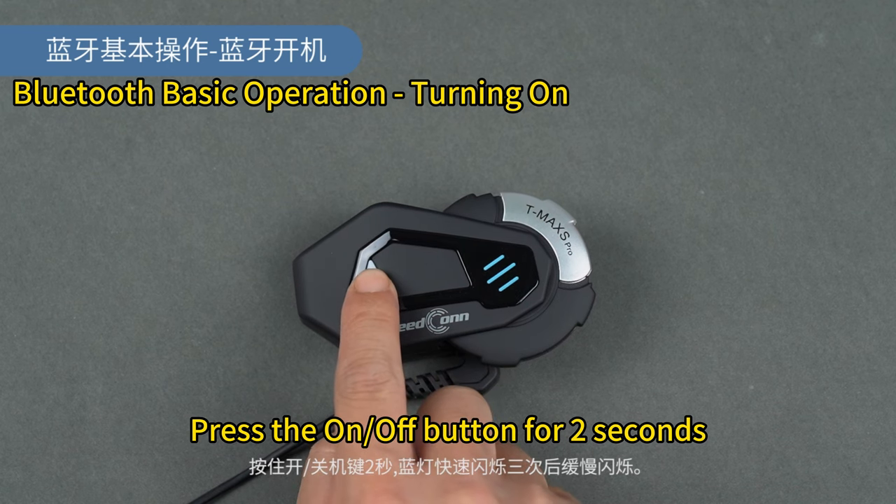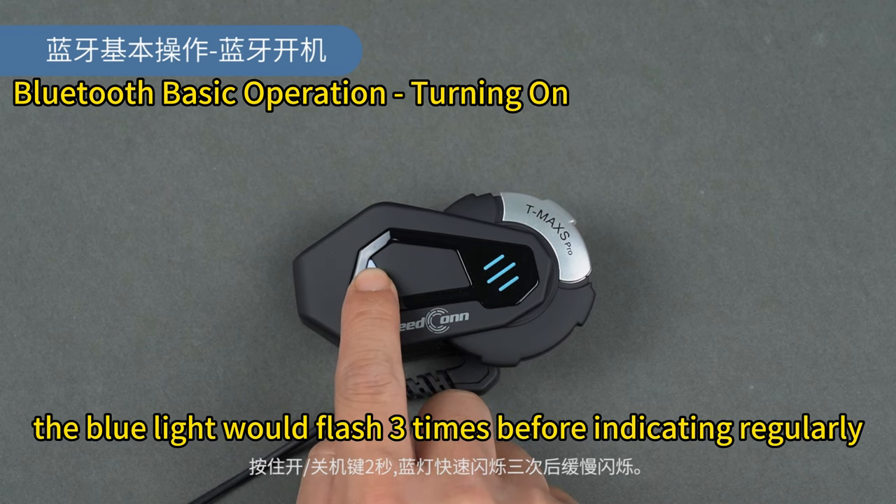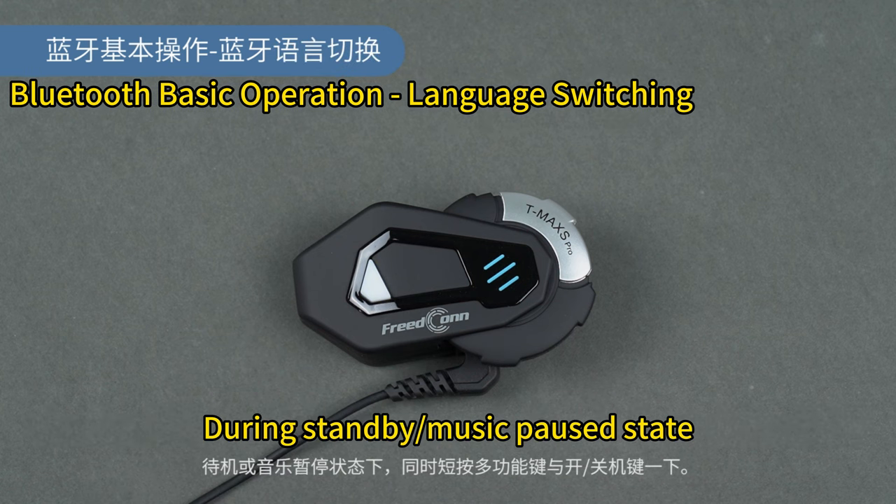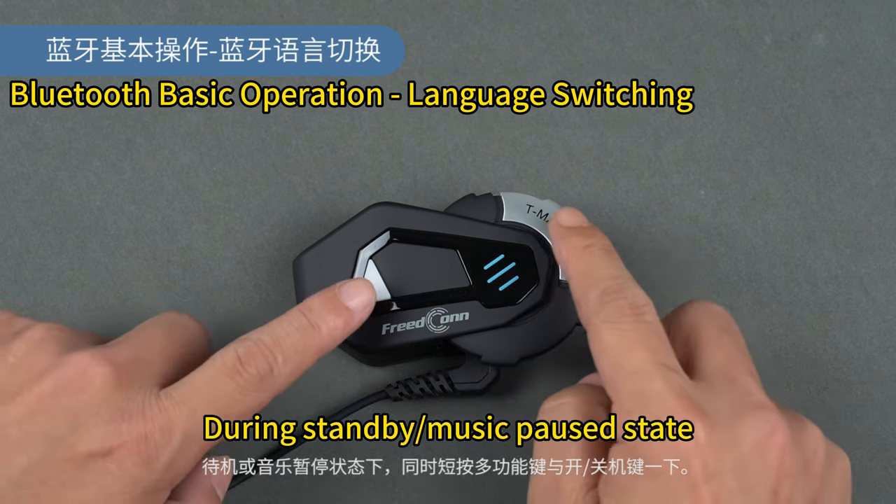Press the ON/OFF button for 2 seconds. The blue light will flash 3 times before indicating regularly during the standby or music pause state.